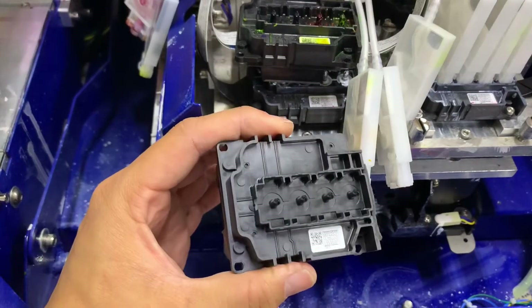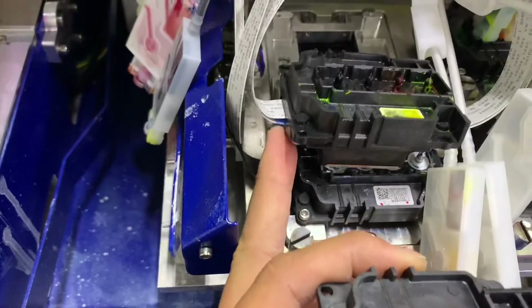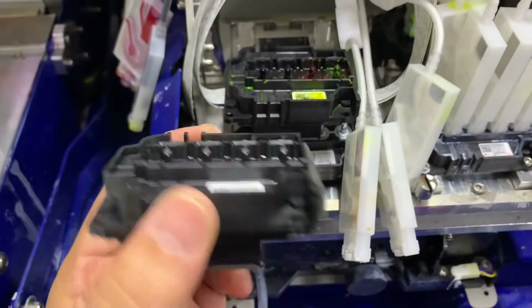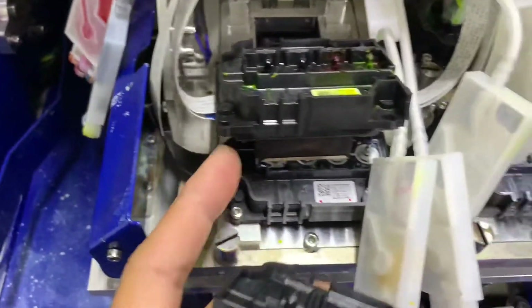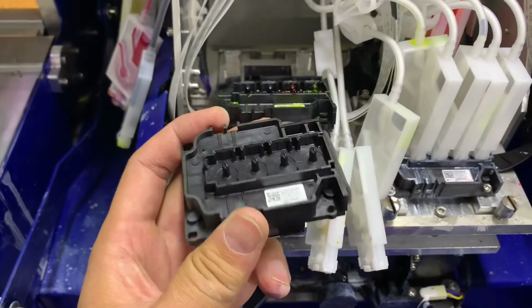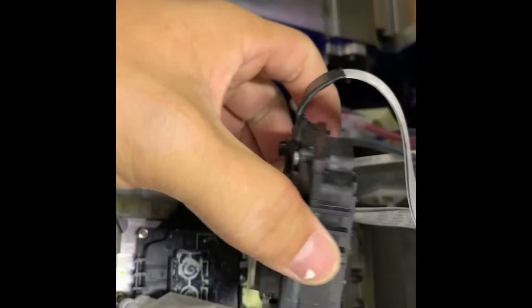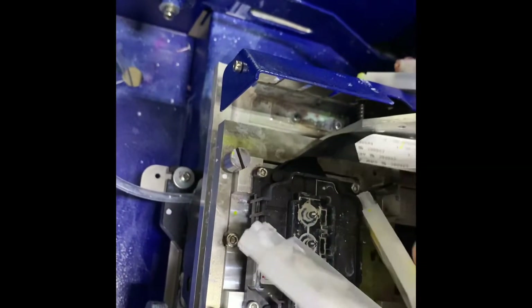So I've got my new replacement printhead — it's a 4720 — and I'm gonna go ahead and replace the ribbons onto this newer printhead. There's gonna be two ribbons on both sides. Make sure you follow them carefully and go ahead and tape them up after. Once you've got the new ribbons attached and secured with electric tape, go ahead and place the head back on top of the dampers.